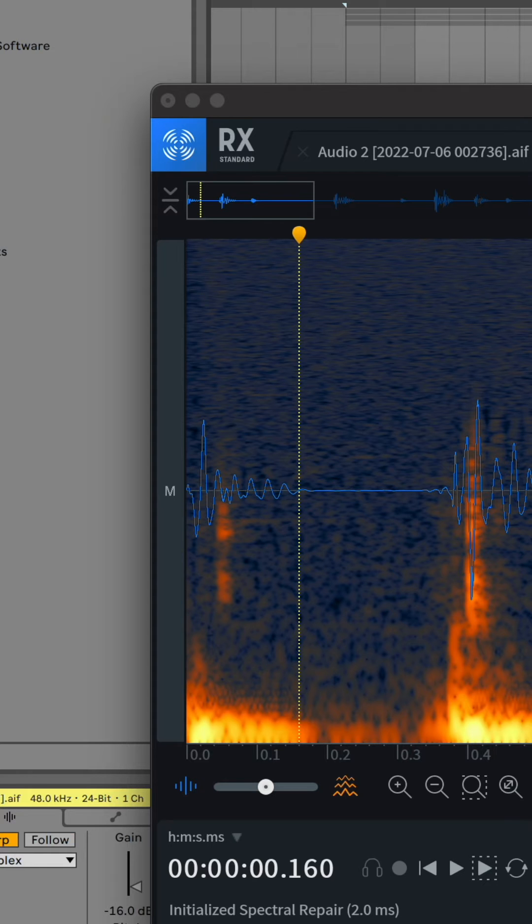The other issue I ran into, which I noticed after the fact, was my kick pedal was squeaky. I figured RX could get rid of that. You see the transient, and then right after that there's this little noise that's a little higher — that's probably the kick pedal. I just started highlighting it and deleting it, and it actually sounded all right. I got away with that for a little bit.